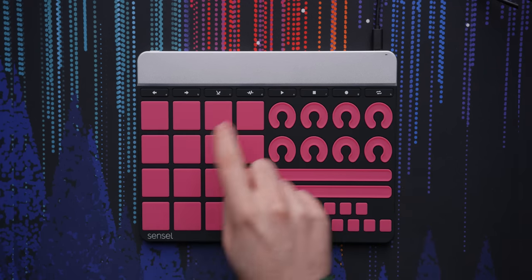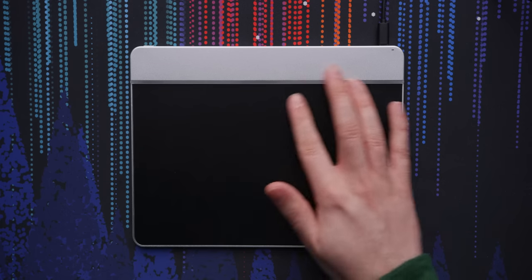Want a dedicated drum pad, XY pad, or MIDI controller, or even a drawing surface? You can do all of that and more with the Morph. And what's really unexpected is that you can do it well — well, mostly, but more on that in a minute.